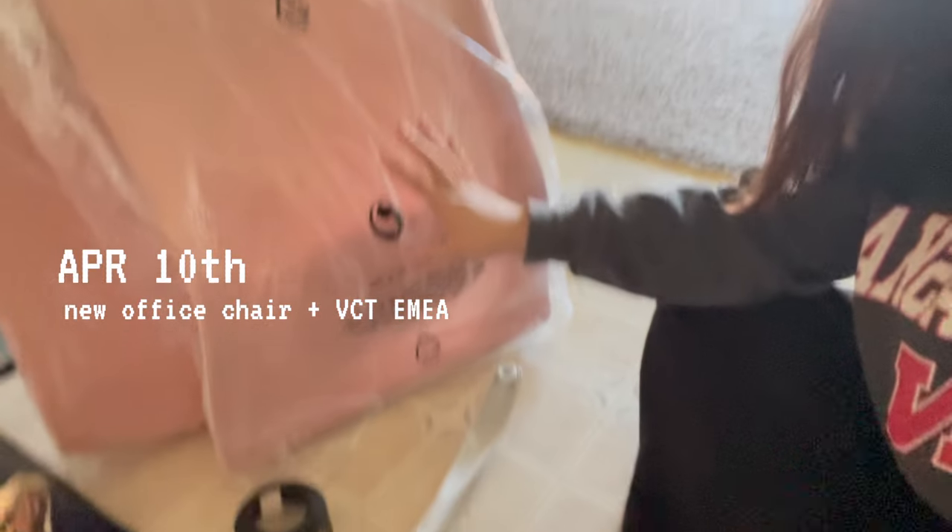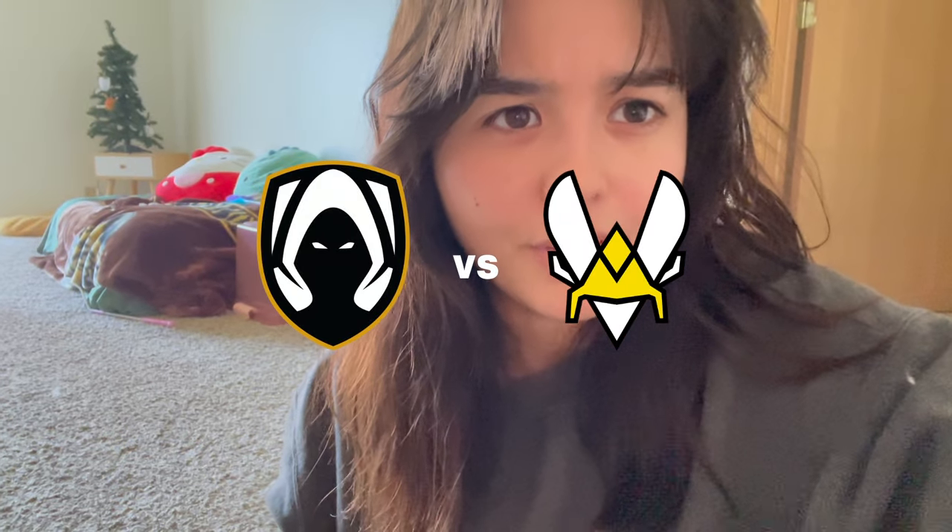My new chair just came in, I have everything laid out right here. I'm watching VCT EMAS right now — it's Team Heretics and Vitality. I don't know EU teams that well anyway, but I'm watching VCTs while I build my new chair. It's so much bigger than I thought it would be. There's a lot of parts but the installation looks really easy, so I'm really excited. I'll see you guys as I go through this.